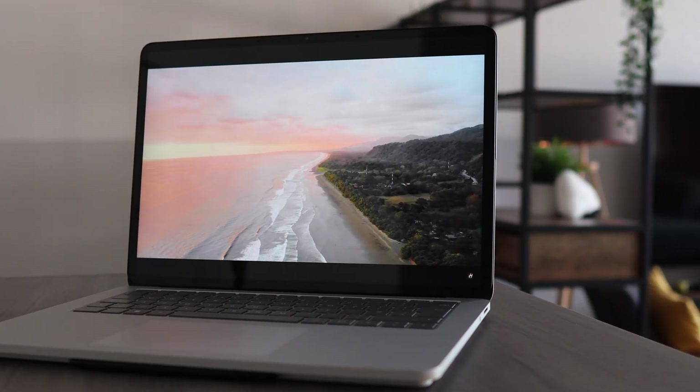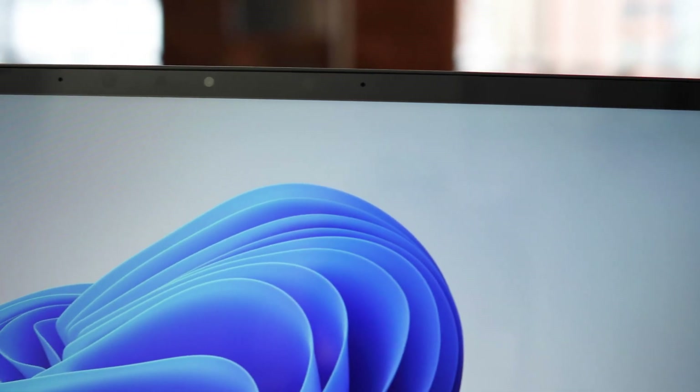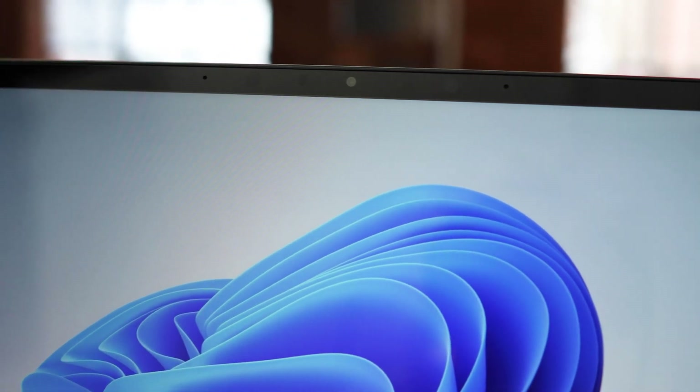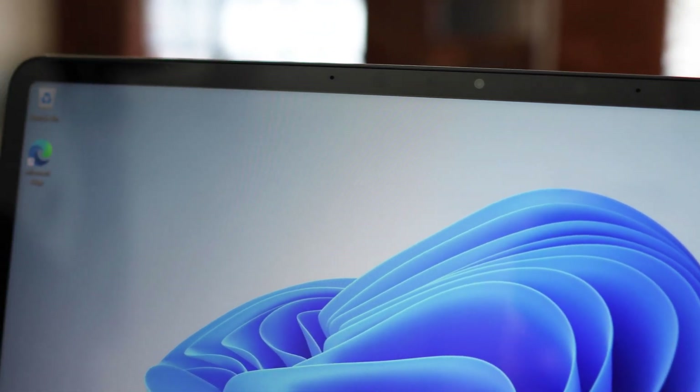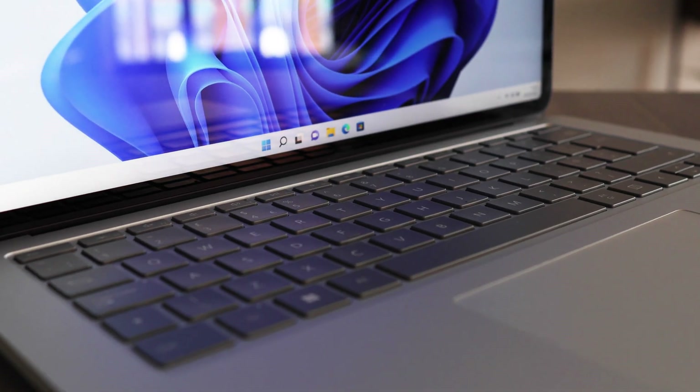But look at the size of this thing. Are you honestly telling me we couldn't have got just one USB-A port on here? I know it's old technology, but there's a 3.5mm audio jack on there and that's included. For connectivity, we've also got Wi-Fi 6 AX wireless, giving us speeds up to two gigabits a second, and Bluetooth 5.2 so you can connect to any of your other devices.